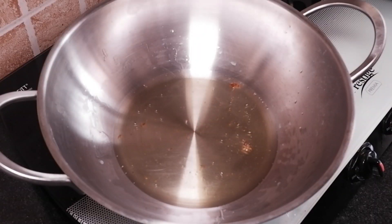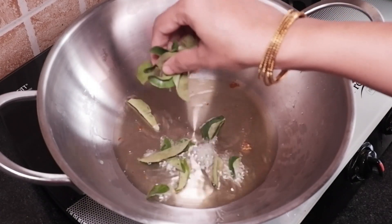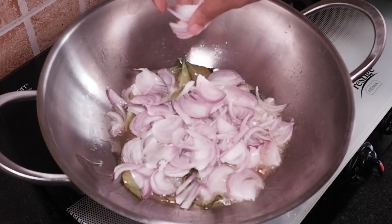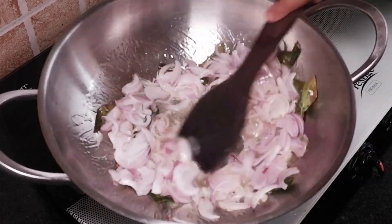Heat the same oil in another pan and add curry leaves. To this, add 2 medium-sized onions and sauté till they become translucent.